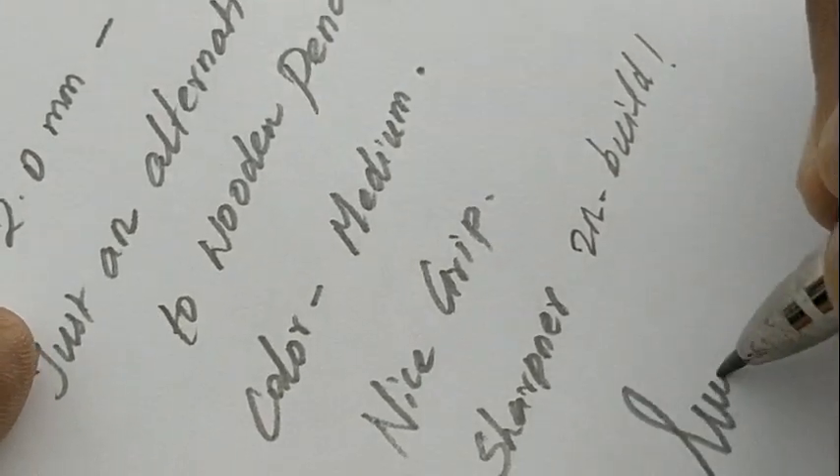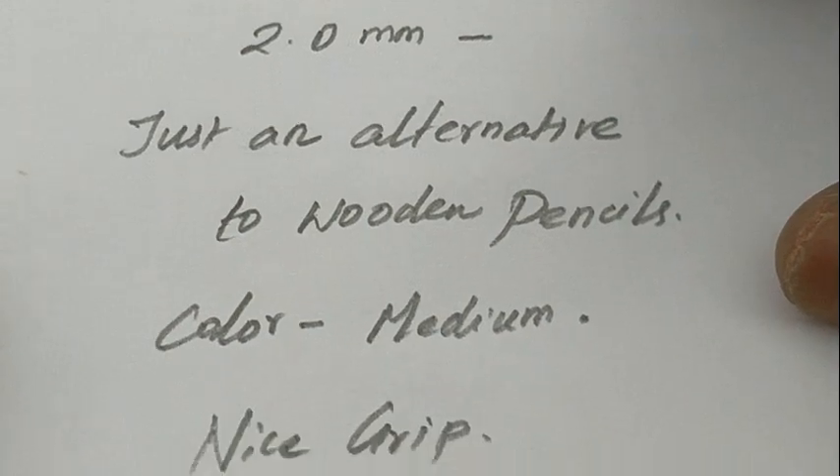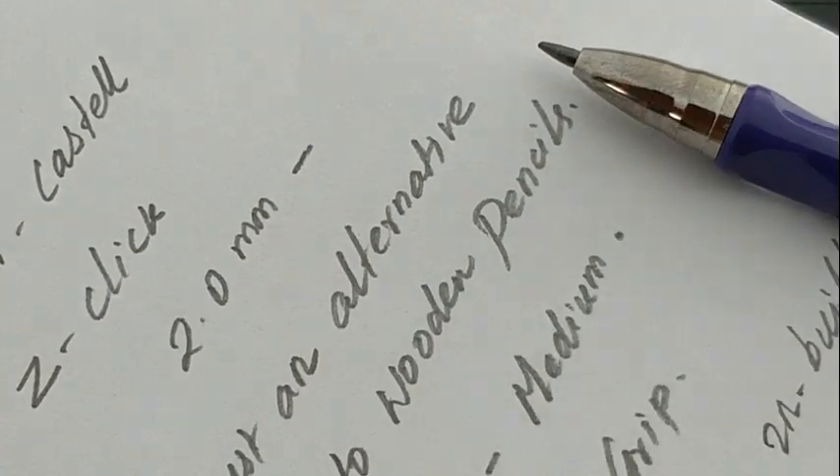The fit and finish is nice and fantastic. All together, a nice pen pencil from Faber-Castell at this price point of rupees 25. Thanks for watching.